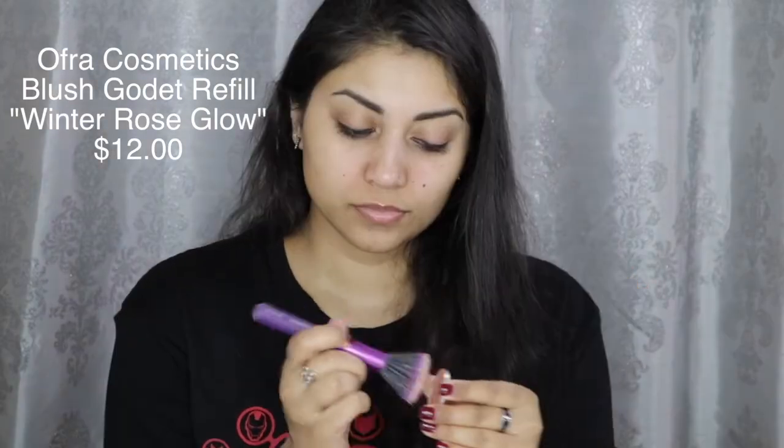The next item in the box is the Ofra Cosmetics Blush in Winter Rose Glow. This is really pretty. Let's swatch it — yeah, you can see it. That's really pretty. It has a satin finish, which I love. I love blushes — I have a whole blush drawer — so this will just go into my collection.